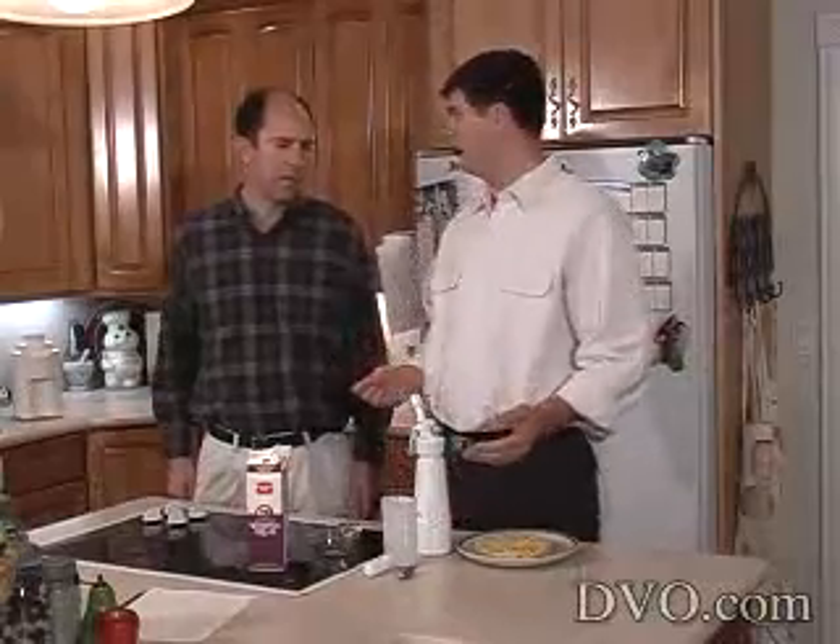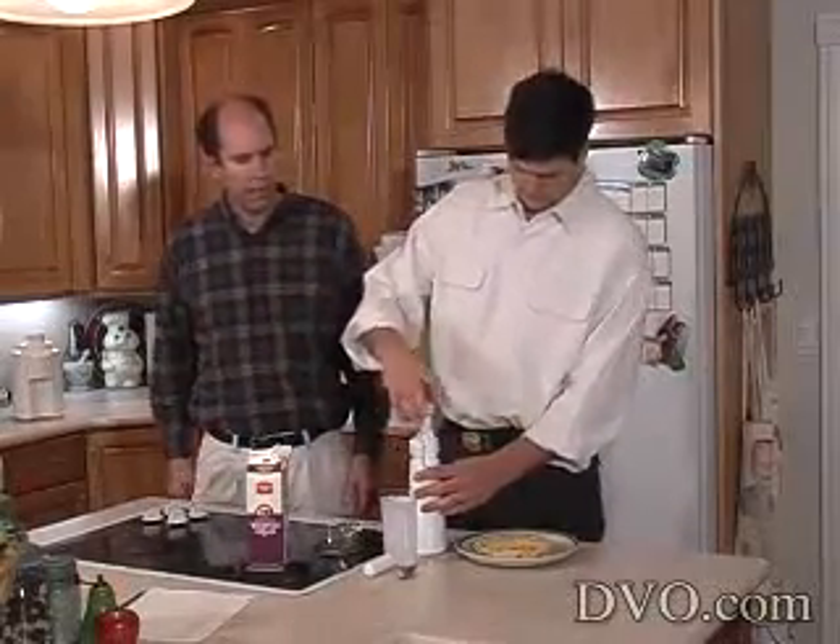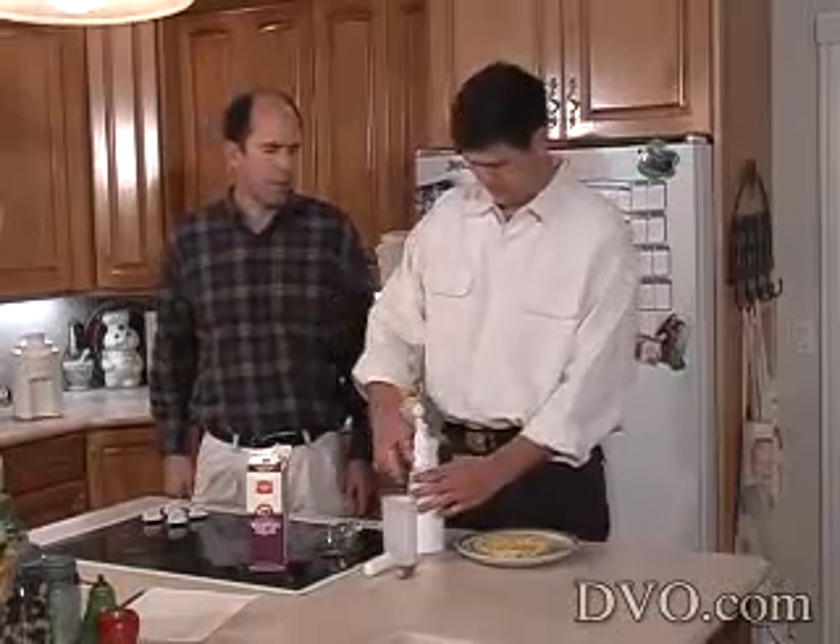The neat thing is you can create your own concoctions. You can experiment and get some different flavors of whipping cream, other than just the standard whipping cream.